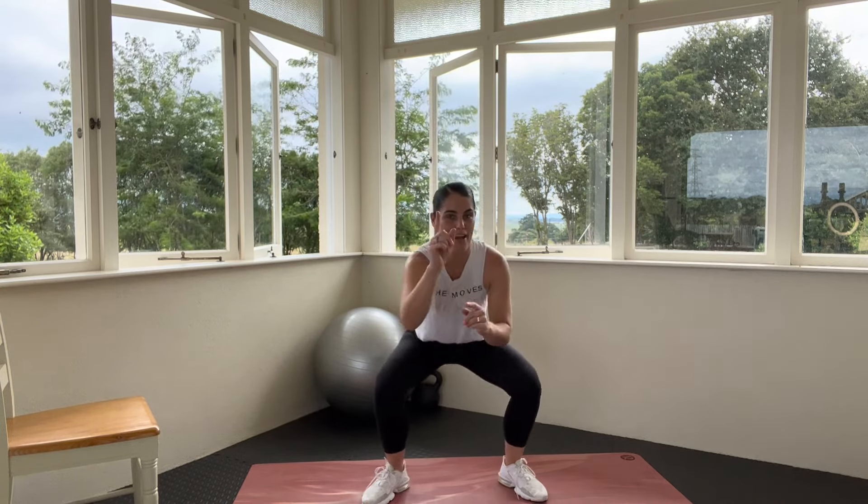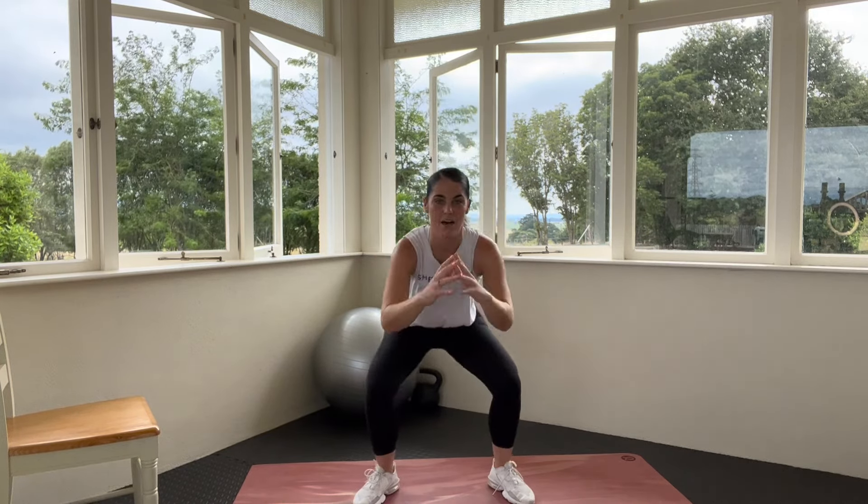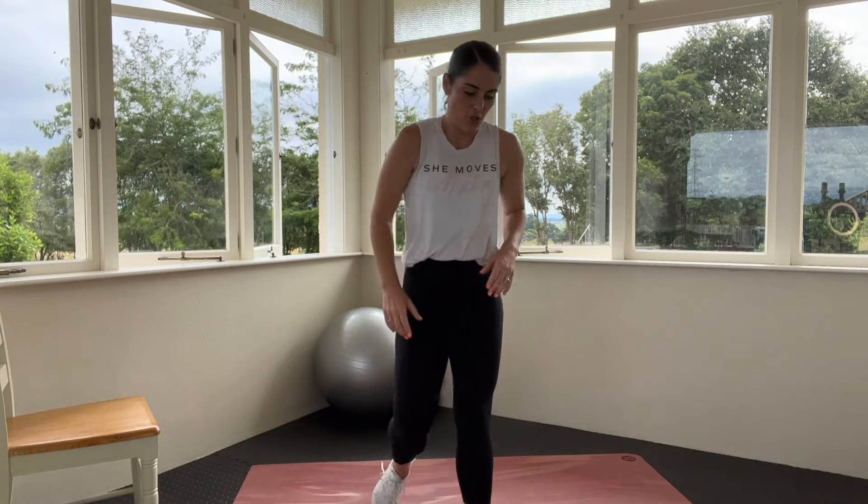We're going into sumo squats. If you need to, take a rest, press pause and come back to me — make sure you come back though. We are really on the home stretch. We're going to take a drinks break after this and then push through two more exercises. That feeling of satisfaction when we tip things off that are hard — it's amazing. We can do hard things, and exercise is just a way to prove it to ourselves. Let's go, push it up, you can do this.